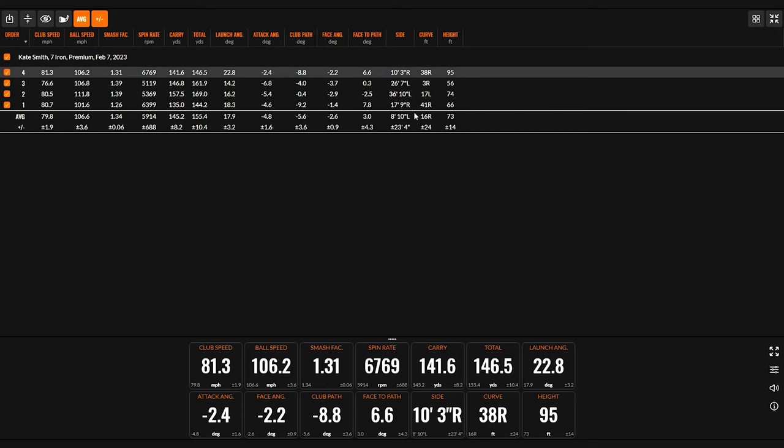Looking at all the TrackMan data together — the cut, the draw, the low shot, and the high shot — you can see how everything changes. The launch angle was eight degrees different between the low and high shots. In terms of curvature, the cut moved 41 feet to the right and the draw moved 17 feet to the left. Kudos to Kate for hitting the shots the way they're supposed to be hit. Now it's the fun part: the nine-shot game.